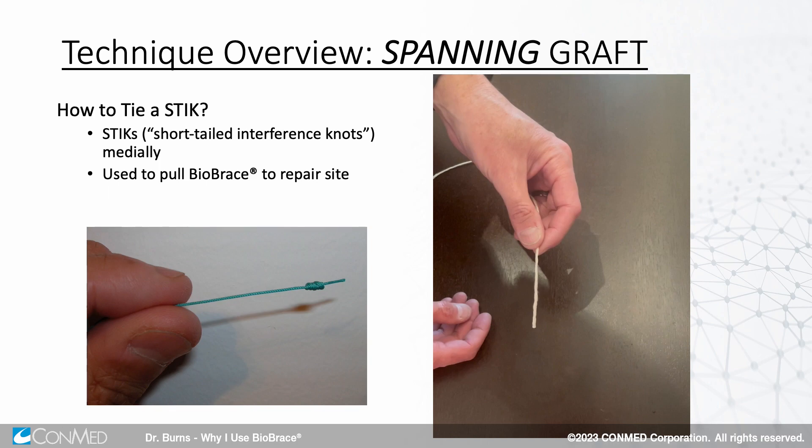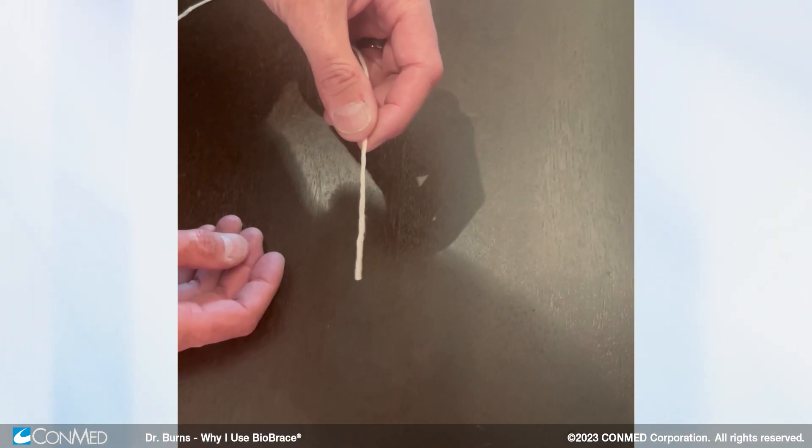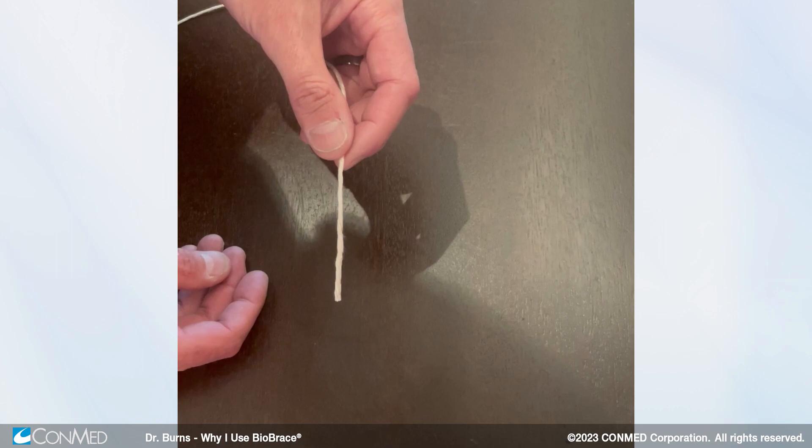This is a short-tailed interference knot and this is how we tie it. I want everybody to understand how to do this before we leave today. This is Dr. Joe Burns. We're going to show you the technique for making a short-tailed interference knot, or stick knot, which we use to manage grafting for rotator cuff repair augmentation.